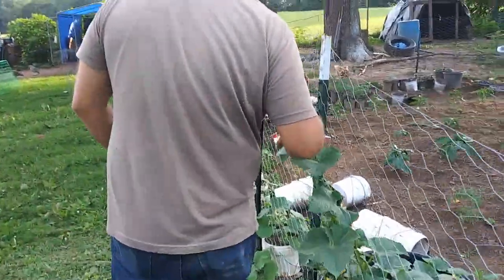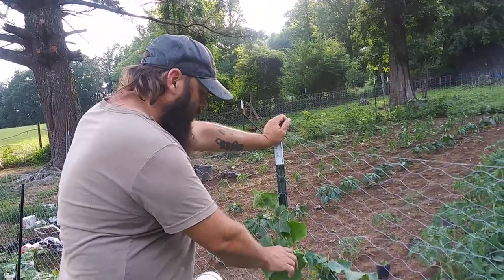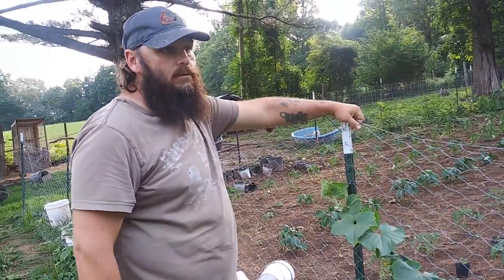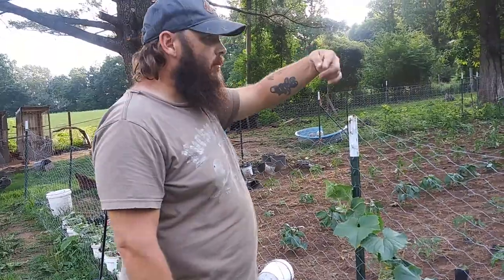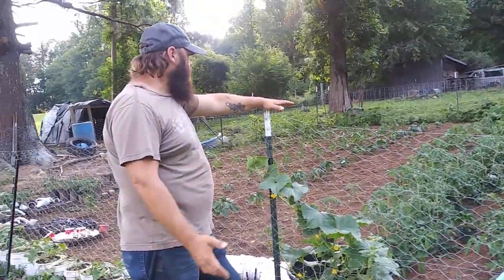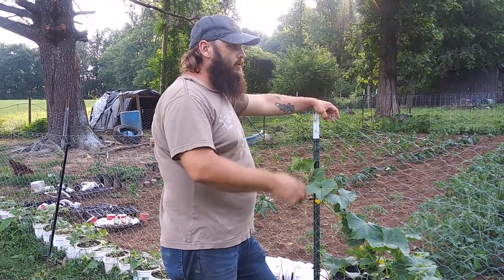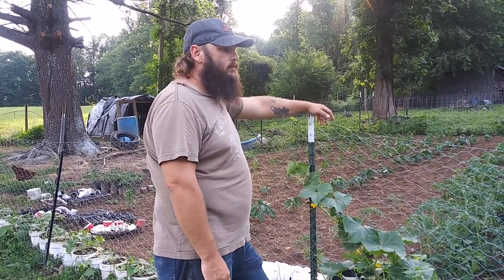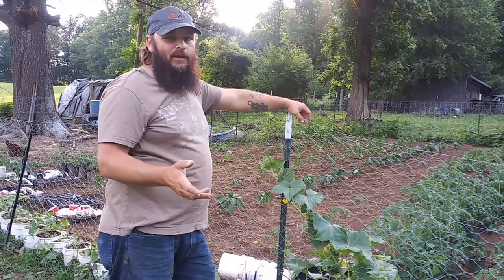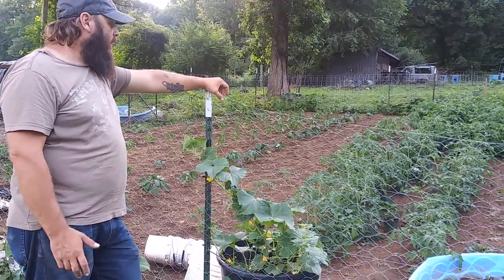We've got a few little cucumbers growing — I stuck them in a mineral bucket and let them grow up this fence trellis. I got 150 feet of fencing for about 50 bucks at a hardware store and strung it around. This was our yard last year, and this year I decided to till it up and make it a garden. I actually planted five rows of corn before putting the fencing up, and the chickens dug every single kernel up — not one piece of corn came up.